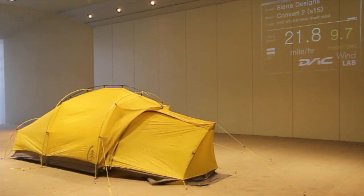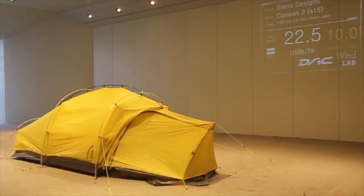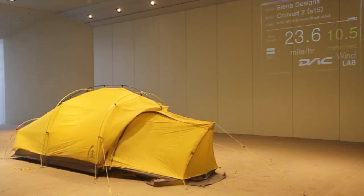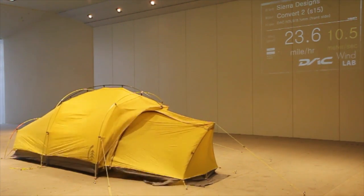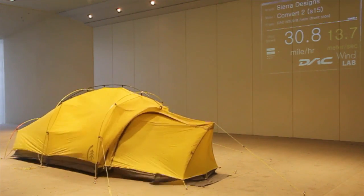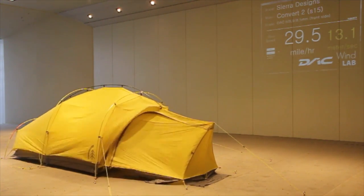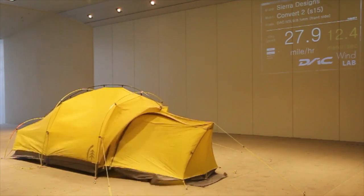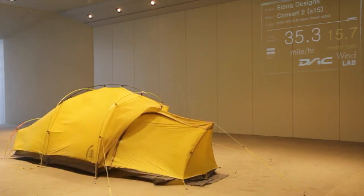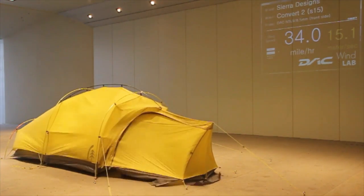What you see here is the start of the test. You can see the wind speed on the wall there in miles per hour, and the smaller number is meters per second if you prefer metric. They basically ramp up the speed to our 45 mile an hour test criteria, which is what we rate our four-season tents at in all four directions. It has to pass that benchmark to achieve four-season status for Sierra Designs.